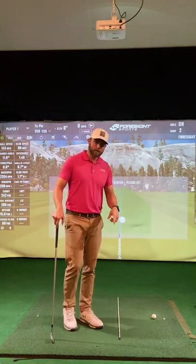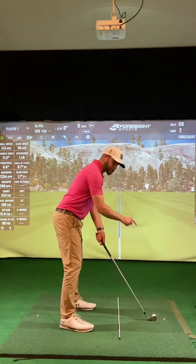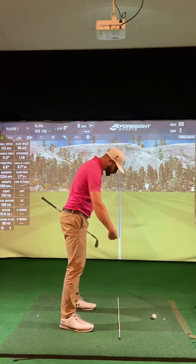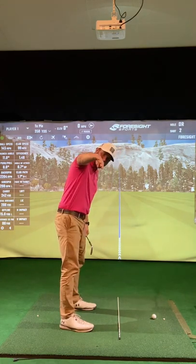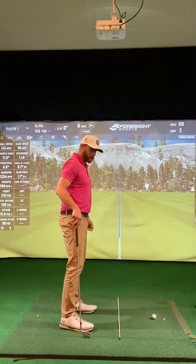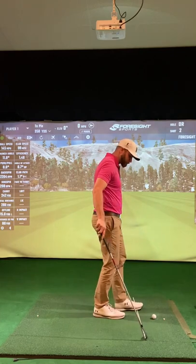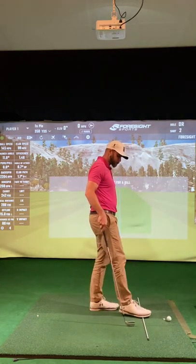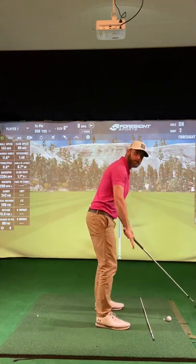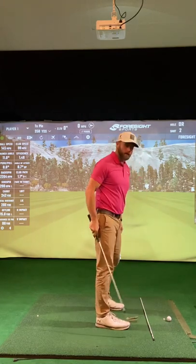First thing I'm going to go over is camera position. I've got an alignment rod halfway between the ball and my feet. You'll see on the video the stick looks straight — so I have the camera right in line with that alignment rod. If the camera is too far behind me, you'll see as I scoot this stick up, it starts to look like it's pointing left. The camera would be too far on my foot line, and it's going to make the club look laid off at the top and steep in the downswing.